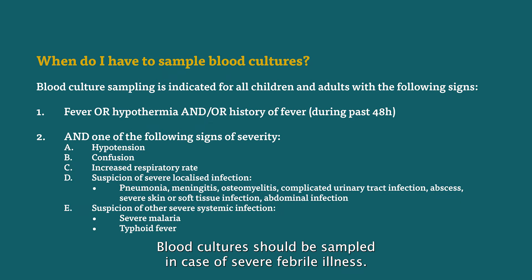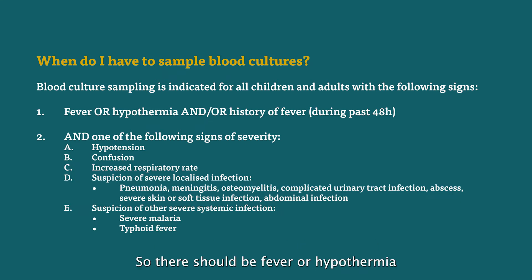Blood cultures should be sampled in case of severe febrile illness. There should be fever or hypothermia combined with general signs of severity or signs of a local severe infection.